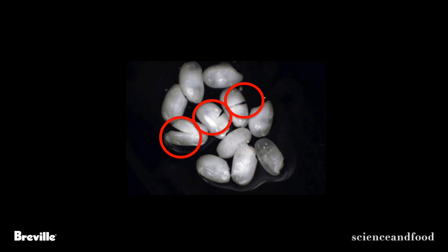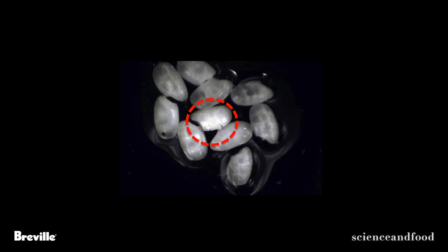That leaking starch makes the rice very sticky when you chew and bite into it. With good rice, which has fewer cracks, you're able to feel the texture of each individual grain in your mouth. With lower quality rice, you're just going to get stickiness.